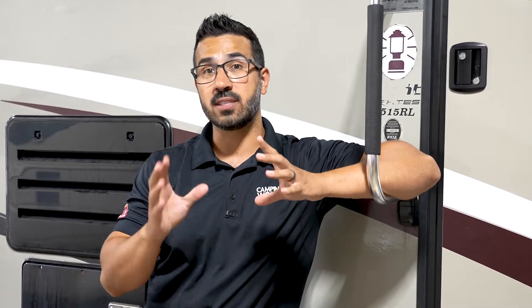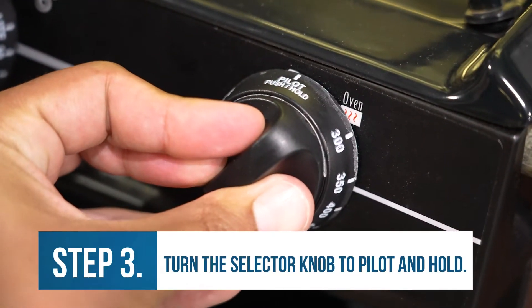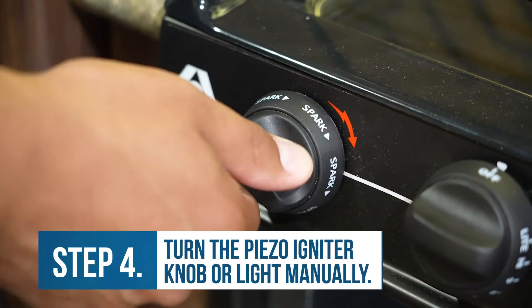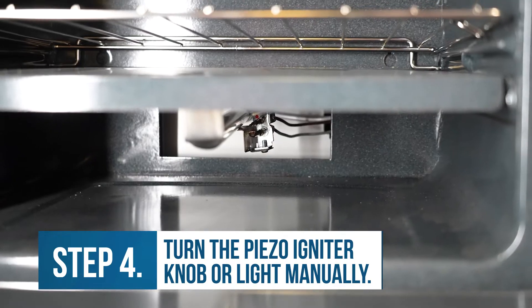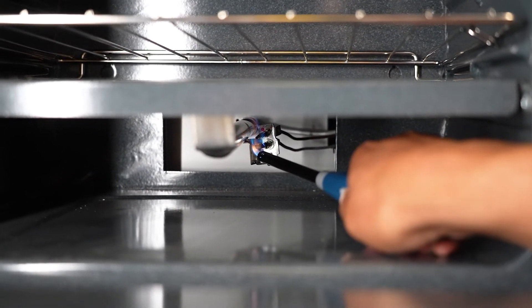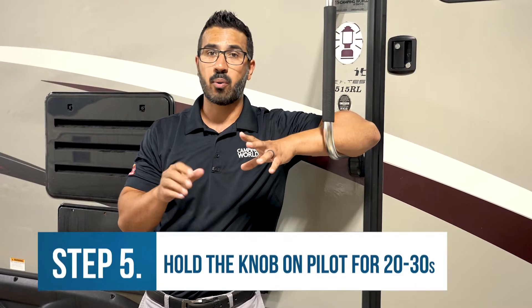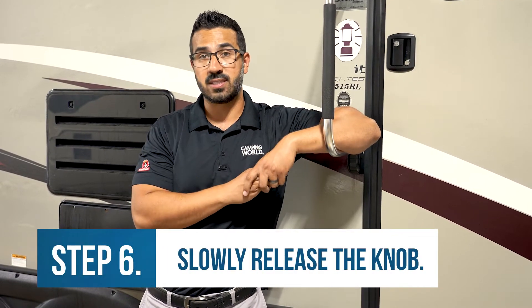When it comes to actually lighting the pilot, you want to find the selector knob for the oven. Turn it to where it says pilot, then push and hold. At that point, you will either turn the piezo igniter knob if that operates the oven, or if not, take a long lighter and move it next to the pilot underneath the tray, then ignite the lighter to ignite the pilot. Once it is lit, continue to hold that knob for 20 to 30 seconds, then slowly release — that pilot should stay lit.